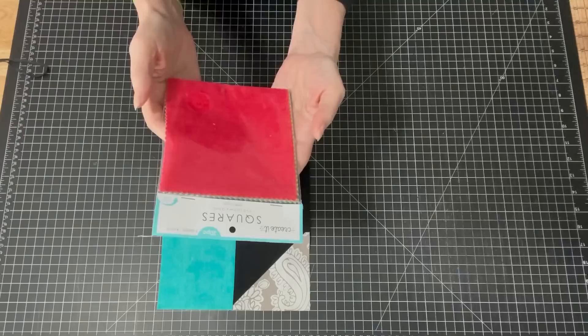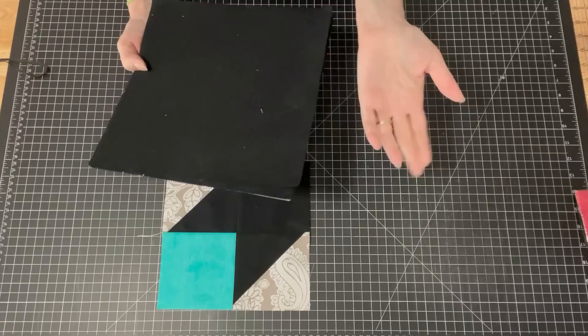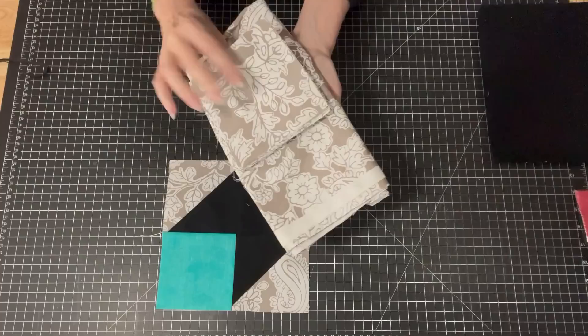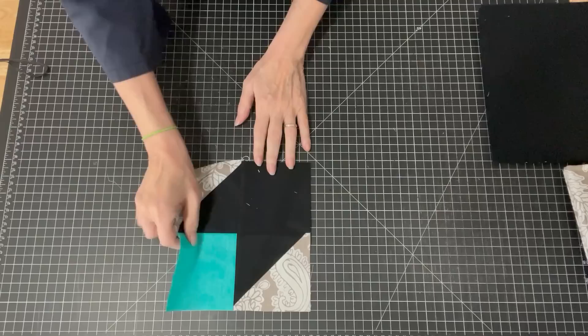We're going to be using a package of those. For the black squares I'm going to use this layer cake — I've just got some and I'm going to cut those up into five inch squares. I also have this really cute yardage that we're going to use for the background fabric. I have cut some of these into five inch squares and then I've got some yardage that I'm going to use for the borders. Let's get started making this block.